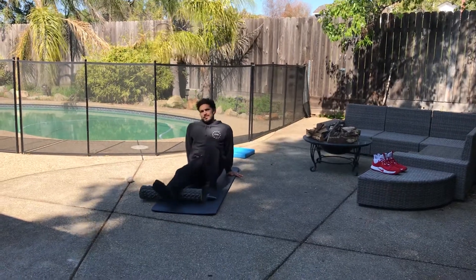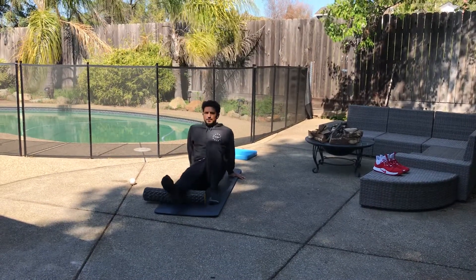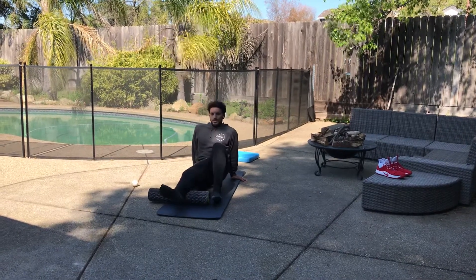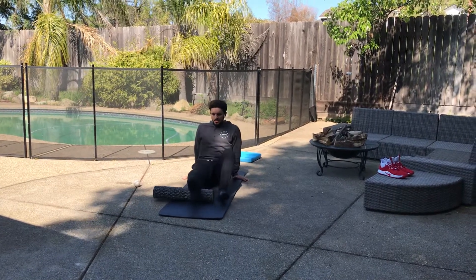If you feel like you're having to hold your breath because the discomfort is so much, that might be too much pressure on that specific spot. So again, spending 20 to 30 seconds on each side, just kind of scanning the muscle looking for the spots that are most uncomfortable and just hanging out there, spending some extra time there.